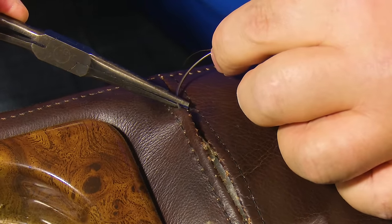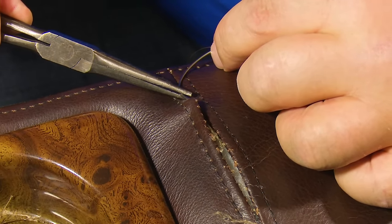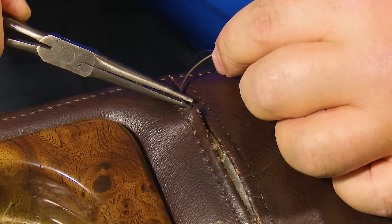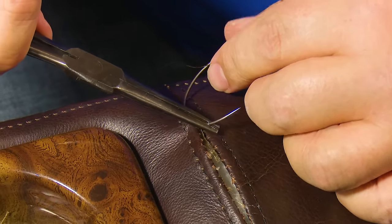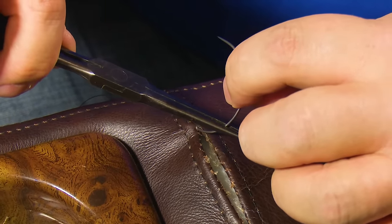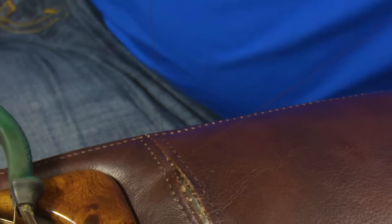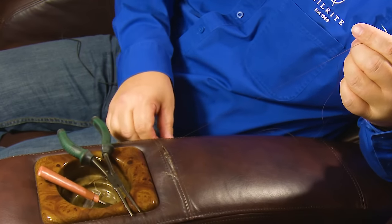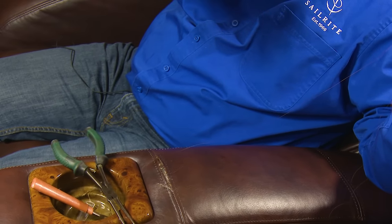I'm a little too far so I'm going to back it off — right there. That's my hole. I'll push the needle through, grab it with the needle nose pliers, and pull the curved needle all the way through. This is my first stitch. I'm going to leave a tail — I'd rather have too much thread than too little — so I'm going to leave a tail that's approximately four inches and just let that fall.